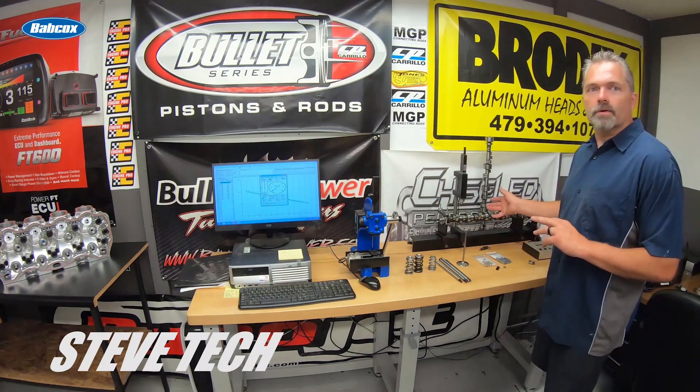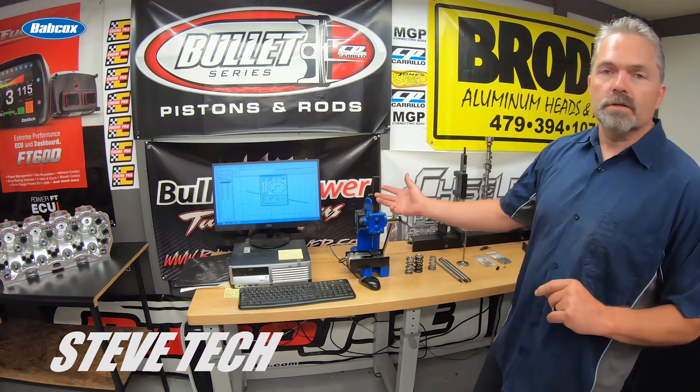This is all our cylinder head setup room — Cam Doctor over here — and this is all our spring checking equipment. I'm actually going to show you first off the difference between these two springs.